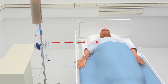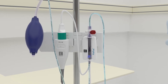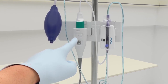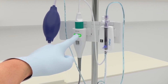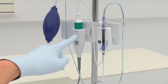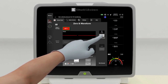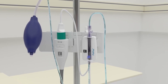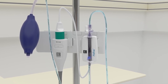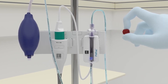Level the FlowTrack sensor to the phlebostatic axis. Open the FlowTrack sensor to atmospheric air. Hold down the zero button for three seconds to pull up the zero screen, then hold down the zero button for an additional three seconds to zero, or press the zero button on the screen to zero. Zero the bedside monitor to atmospheric air per the monitor's instructions. Return the stopcock to original position and replace the cap.